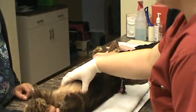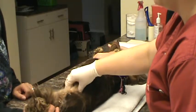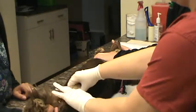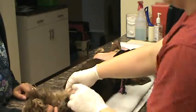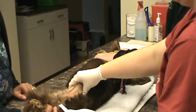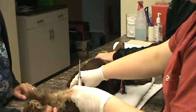All right, so I'm just going to pop it in the bladder. Okay, so I'm applying some alcohol to the site. I'm going to insert the needle in without drawing back while I'm inserting.